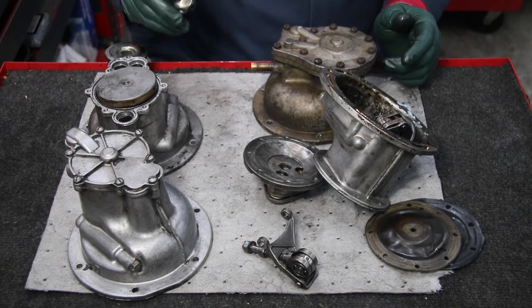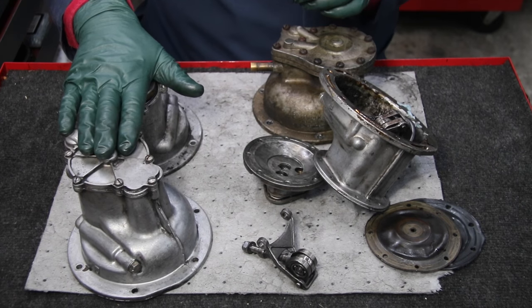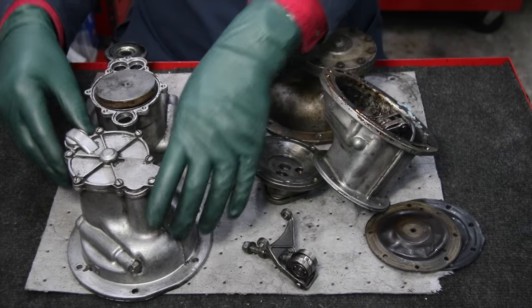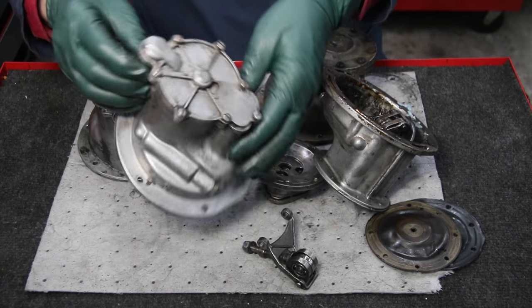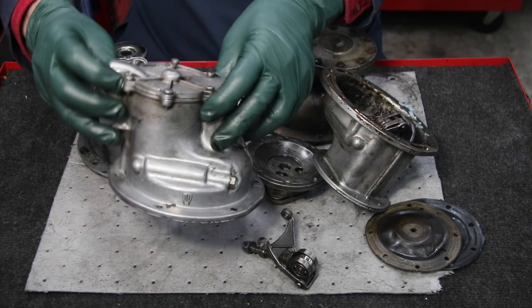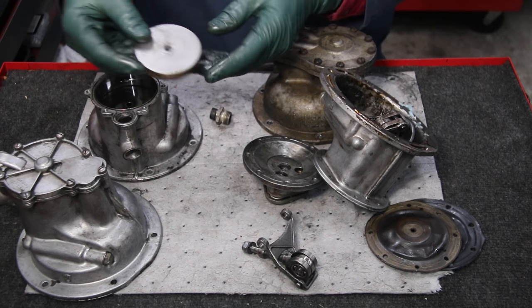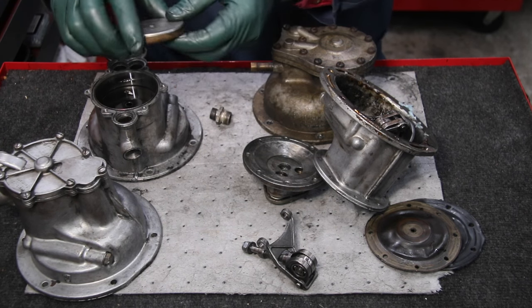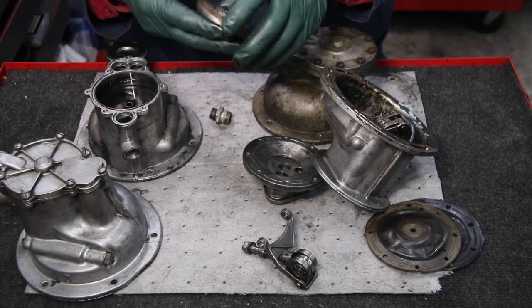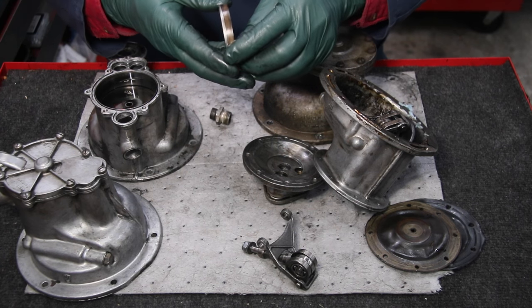Some other problems you run into are these external check valves on the later models — they can go bad. Also, on the inside of this 1980 to 1985 model pump, which came on both the non-turbo and turbo models, this doesn't have a rubber diaphragm — it has a piston. The piston goes up and down, and look what they use for a piston ring. This is a fiber material, and down inside the fiber material is a big thick O-ring. That O-ring pushes out on the fiber material, and this rides up and down inside the cylinder wall.